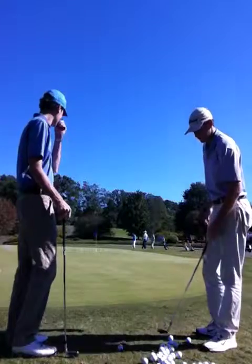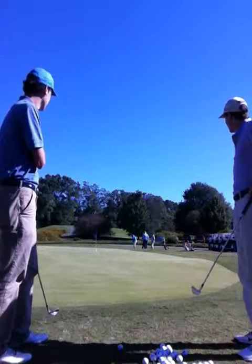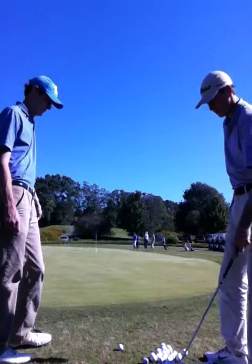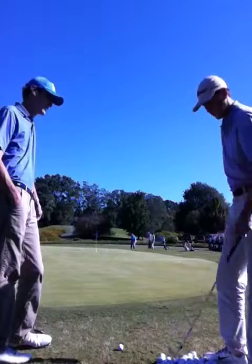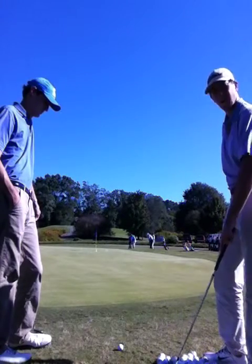What club would you usually use from here? Honestly, from here, I probably would typically putt the ball. Well, you can see we have about a 50-foot putt, and usually it would be more consistent to chip it with maybe a 9-iron, maybe even an 8-iron. But today we're going to use a 9-iron and get Jake to boost up his confidence in the bump and run shot.